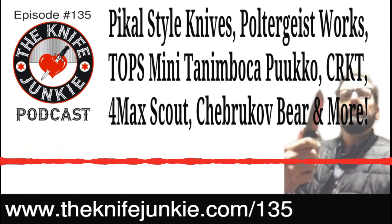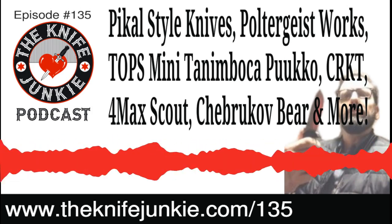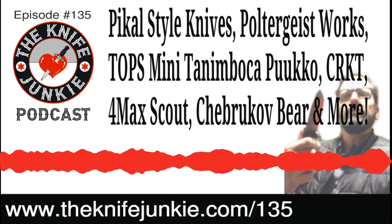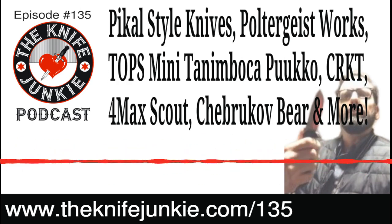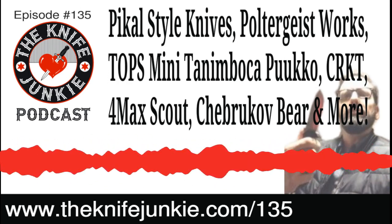The Chebrukov Bear — I'm part of the Apex pass-around group thanks to David from Blade Banter, who we're going to be talking to soon about his process of coming out with a knife on Kickstarter. As I've mentioned on this show many times, Russian knives have a very distinct look, and this knife is no different. There's something brutal and very graceful about their designs.